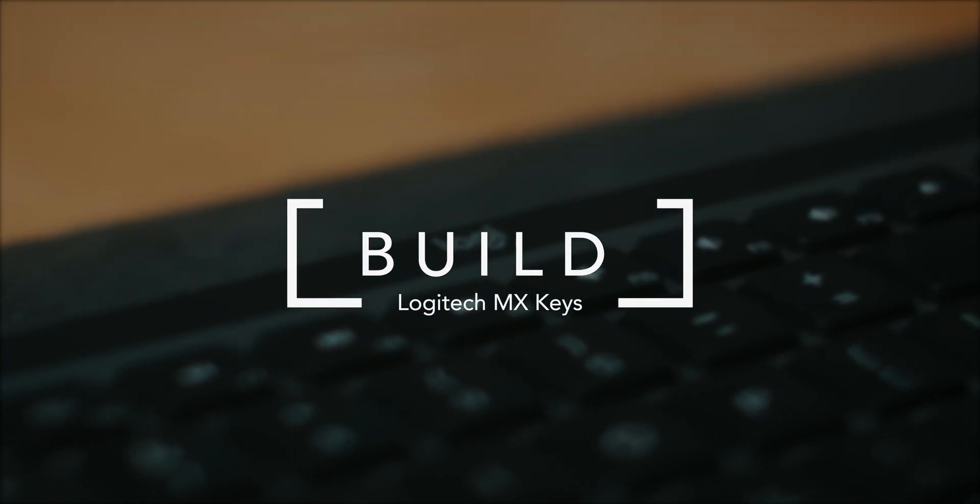Speaking of being super well-made, let's talk about build quality. The build quality is superb, honestly, and especially for the price — it's on the premium end of keyboards, around the same price as the Apple Magic Keyboard at $99. But you also get the exact same Mac OS features plus more, such as backlighting, which we'll get into in a bit. And you also get a number pad — number pads are the best things ever.